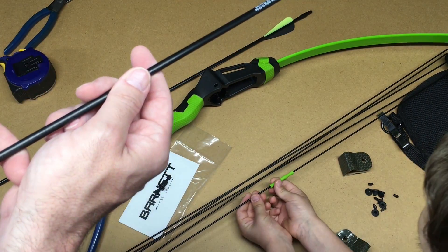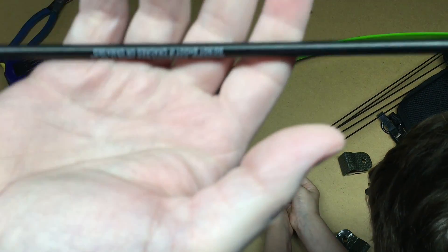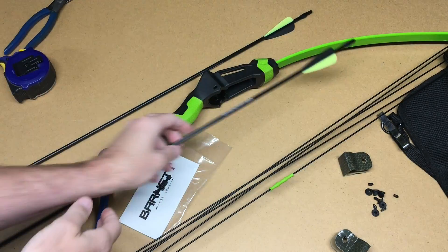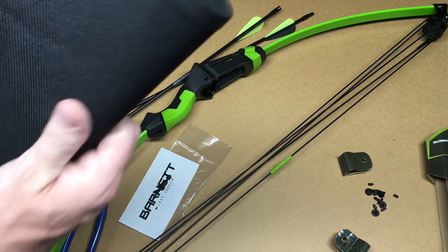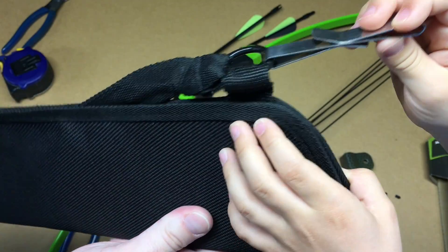It comes with these arrows here. These look like fiberglass arrows and they say do not shoot with more than 40 pounds. It also comes with this quiver, which has a belt loop on it so you can put your arrows in there.